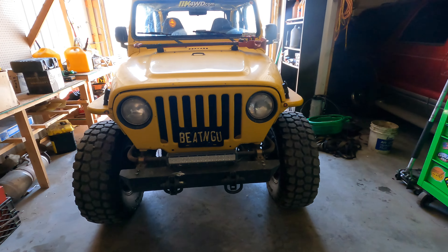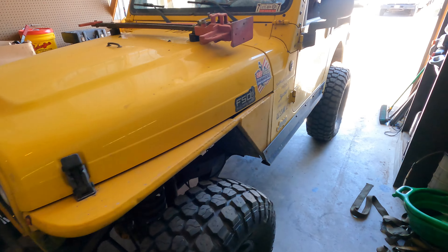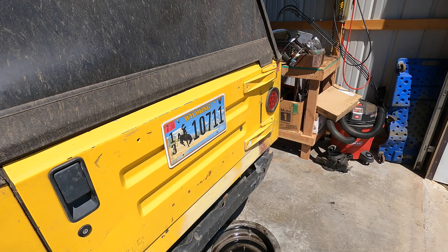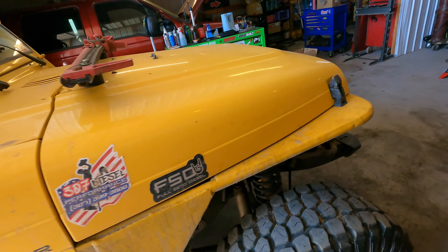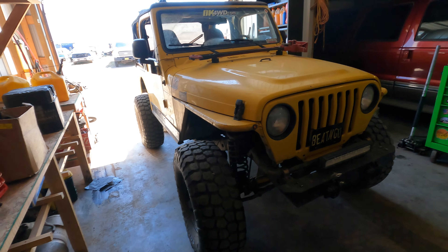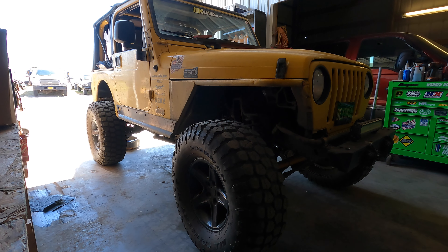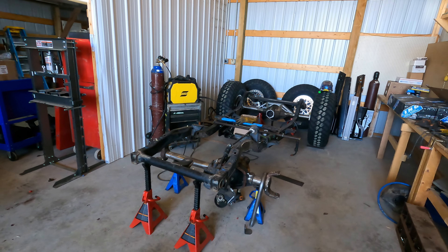We are going to tear the yellow Jeep down — that is the next step in the one-ton Jeep build process. We're finally going to tear down the yellow beast. This will be the last video of the Jeep in this form. There's a ton of rust repair that's got to get done, plus freshening everything up. We're officially saying goodbye to 35s and a five-and-a-quarter-inch lift. Next time we see this Jeep together, it'll be on 10s and 40s. Let's cue the teardown.